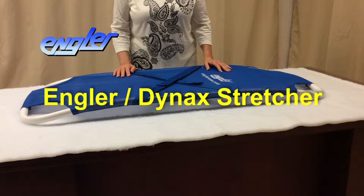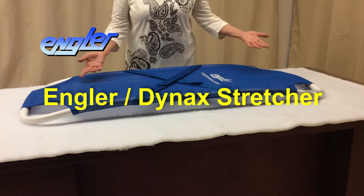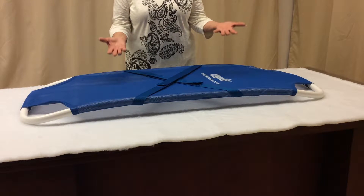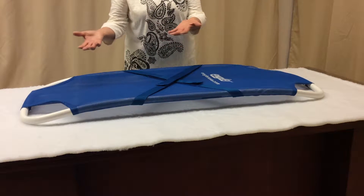Our Dynax stretcher is one of our most popular items. It is the number one veterinary stretcher in the world. It is designed to aid the veterinarian and staff in lifting and transporting the immobile patient from the car throughout the clinic or hospital.